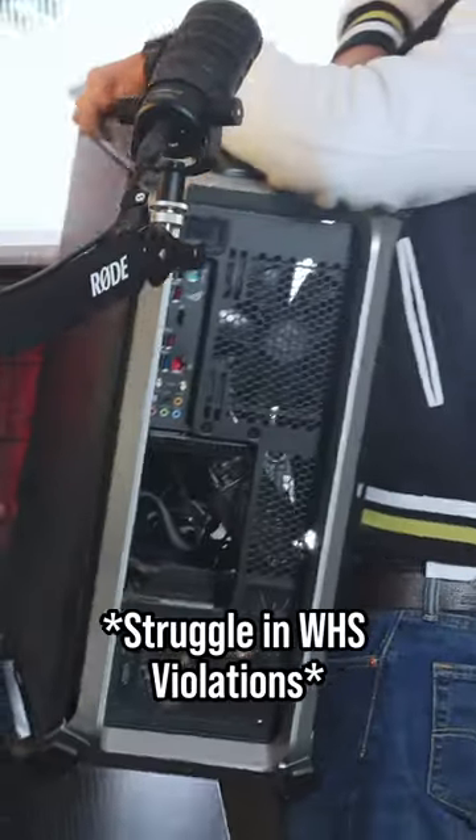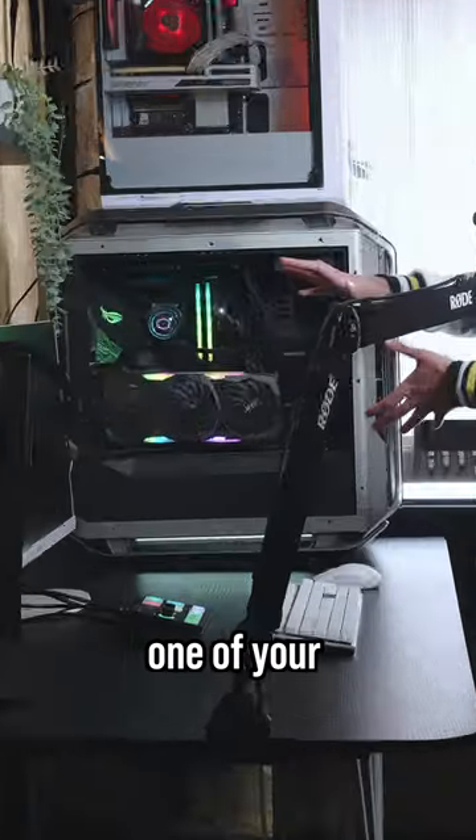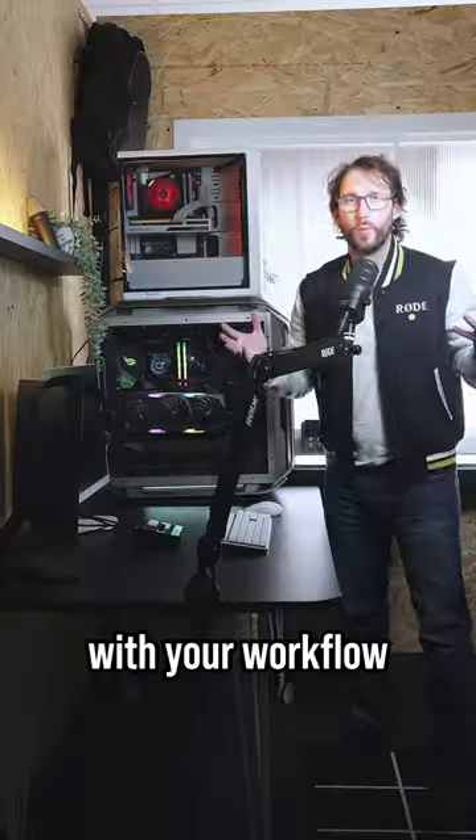We've had one PC, yes. What about second PC? If you have the type of setup where one of your computers is used primarily for gaming while a secondary computer handles the streaming or recording aspect, here's how the Streamer X will integrate with your workflow.